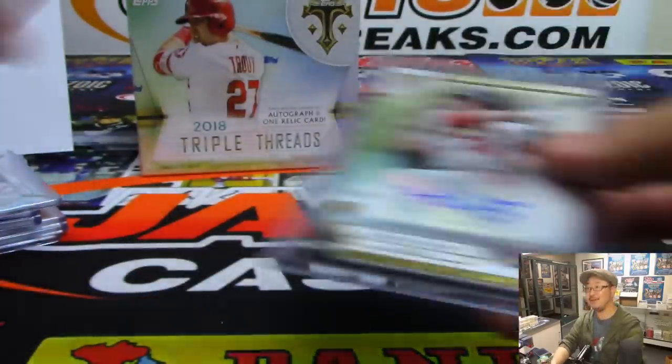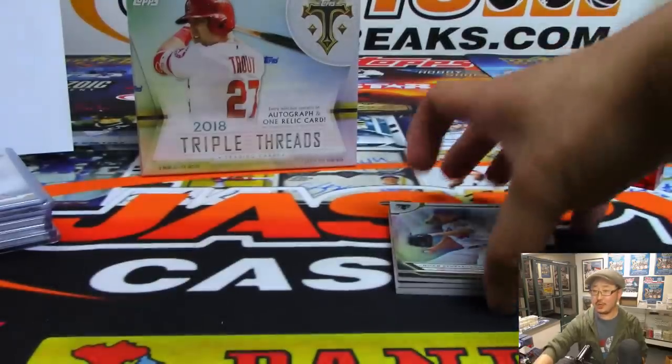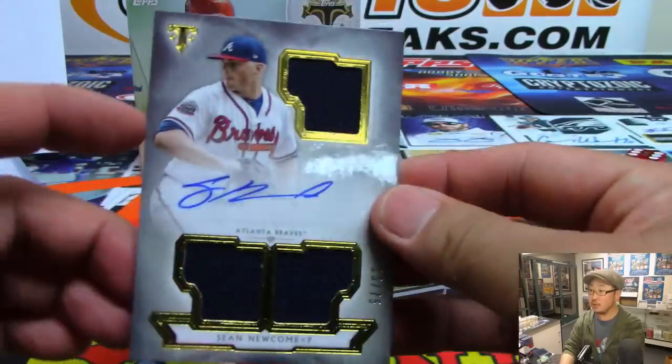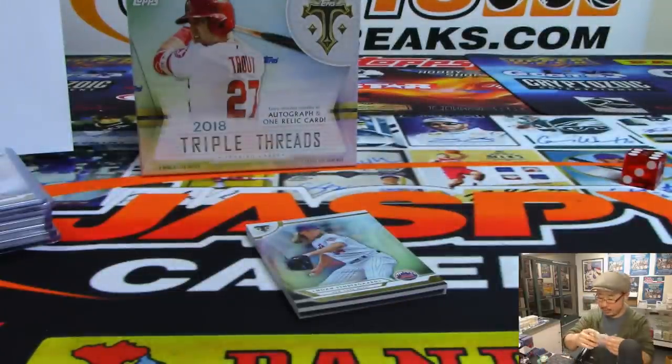More like roiding elite for Ryan Braun — that's right. He shorted Dodgers' Matt Kemp for the MVP because of that. Triple relic and autograph — Sean Newcomb, 15 out of 75 — Jeremy Merle with the Braves.